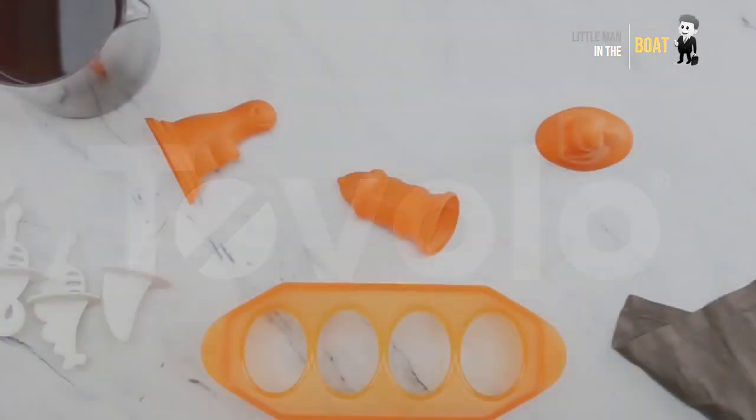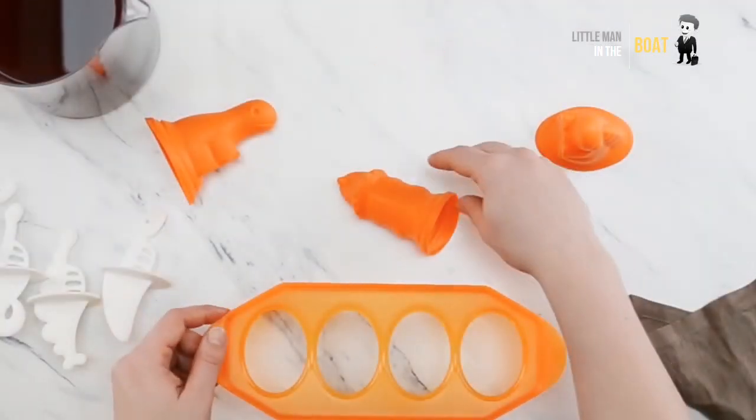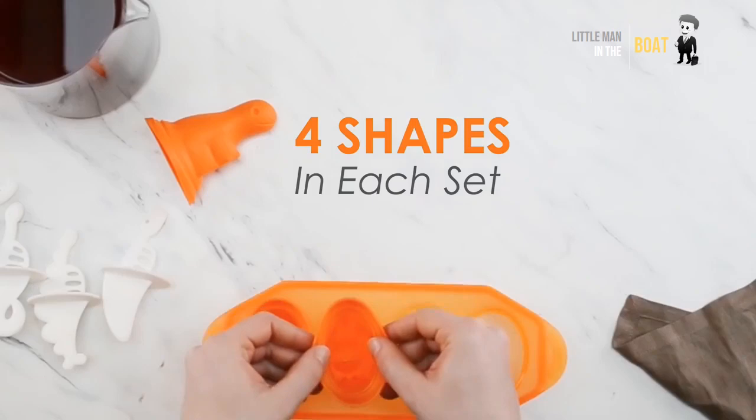Tovolo Zombies Ice Pop Molds. These playful pop molds create delicious frozen treats and fun zombie characters.